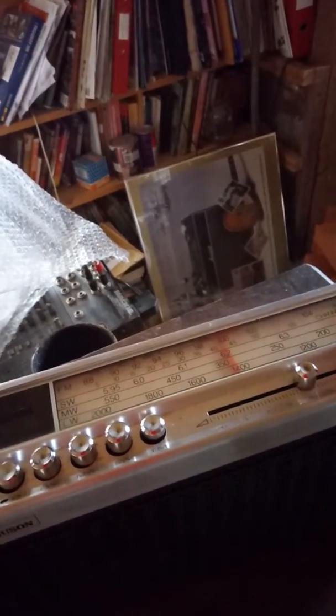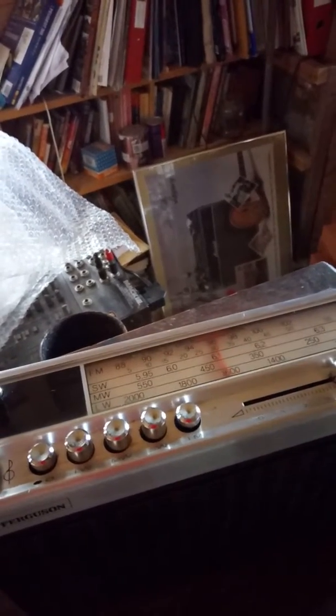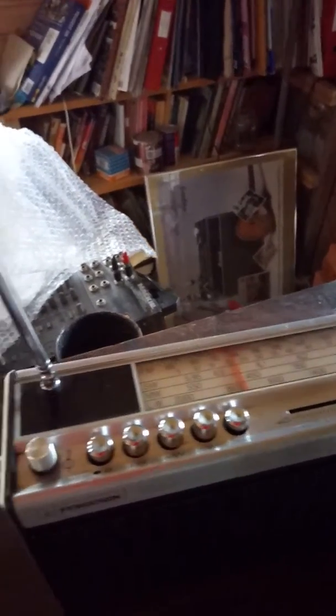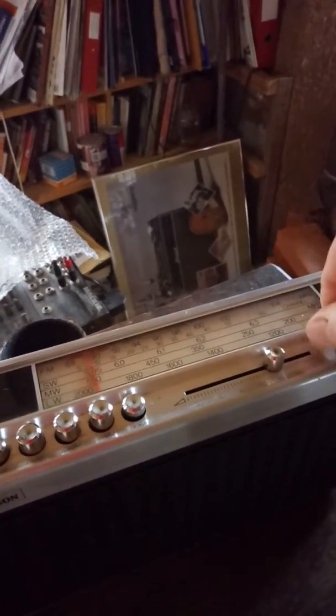Normally there are channels — if the FM is working fine, there are channels. This is the first time I've tried this radio, and I can't find any FM channels.